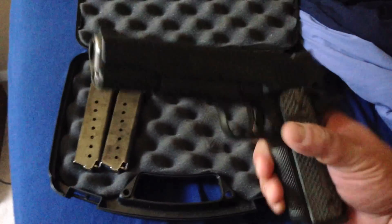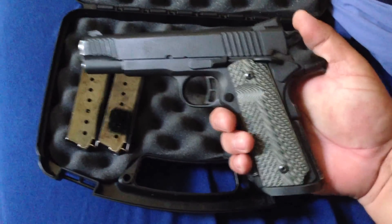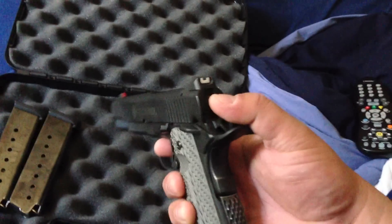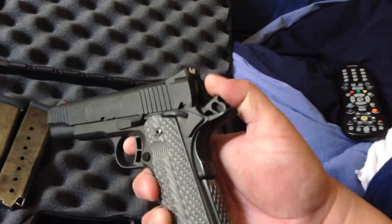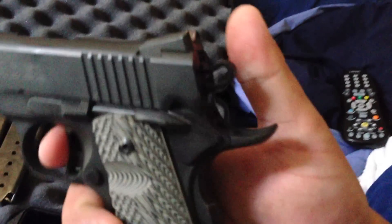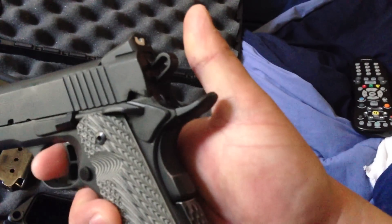If you see here, it's loaded. Chamber check — I can't do it right now. Here's one of the problems I'm having with this gun right now. When you cock it, one of the things I don't like is that you can push the hammer back and it'll engage the beaver tail. It's not supposed to do that.